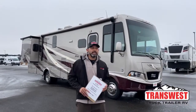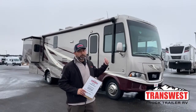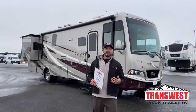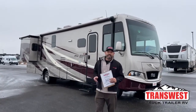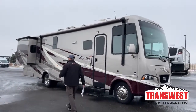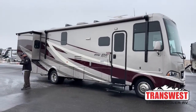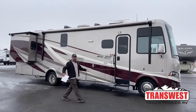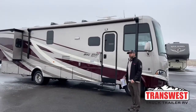Welcome to TransWest Truck Trailer RV here in sunny Frederick, Colorado. I forgot to pull the awning out this morning — the sun was really bright and I couldn't quite get to the switch. Just kidding. As you can see, it's pretty cold out here today. We got ice all over the place, so I might give you guys some entertainment. I'm going to try my best not to fall on the icy asphalt.